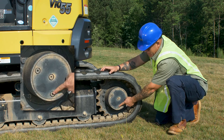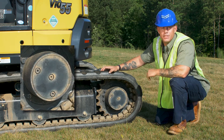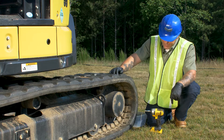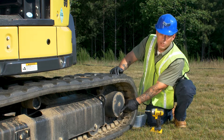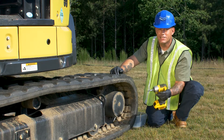So the first thing you want to do is make sure your drain bolt is down at the very bottom of the travel motor — it makes it easier to drain. Before we get started, make sure you glove up for safety. What we're going to do is pull the top drain plug, and then go down to the bottom one and pull it as well. Got my 5/16ths, let's go ahead and get started.